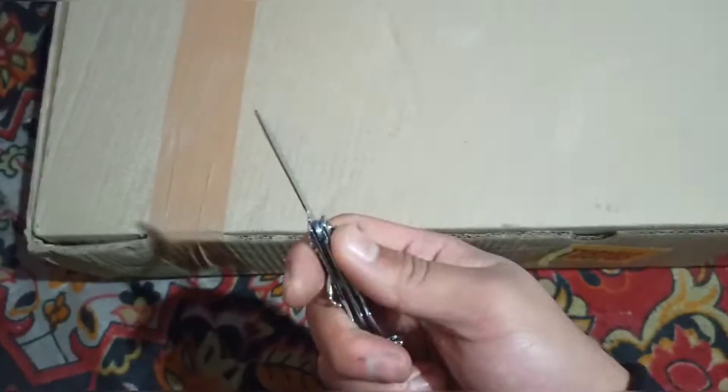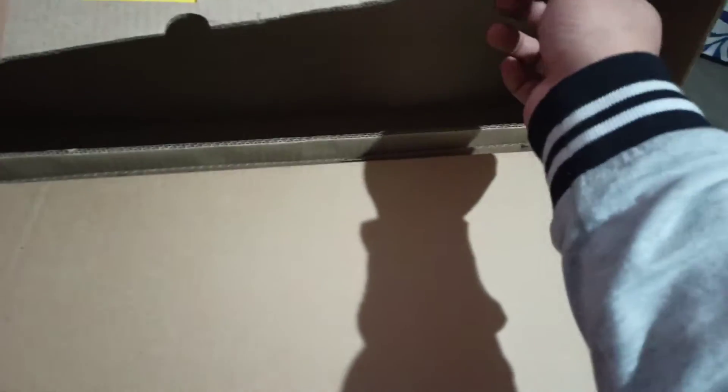Let's open it up. It's also covered in another layer of box — this outer box is pretty tough, and there's another box inside. Let's open it up.